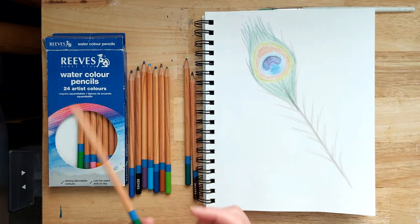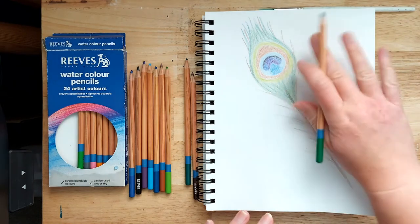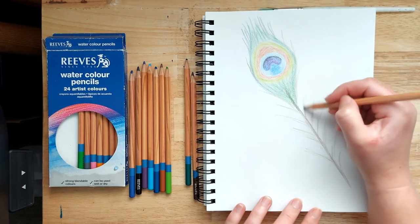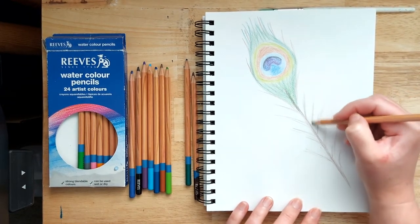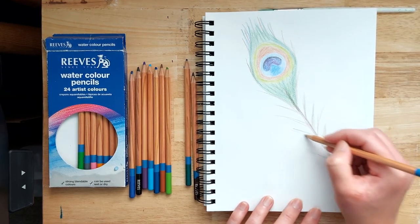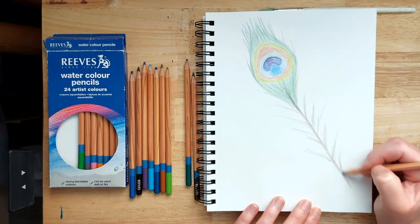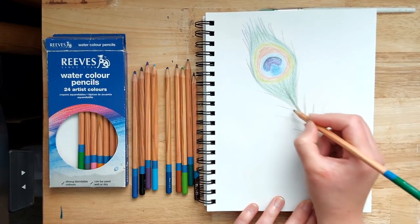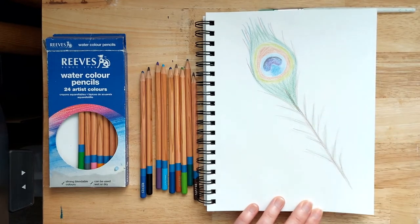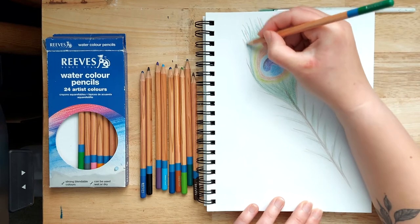Go back to the medium green pencil used for the initial layer of the outer shape, and add in a bit of green with some of those brown strokes to create a bit of depth when you use water to blend the pencil colour. Add a bit more up at the top as well.